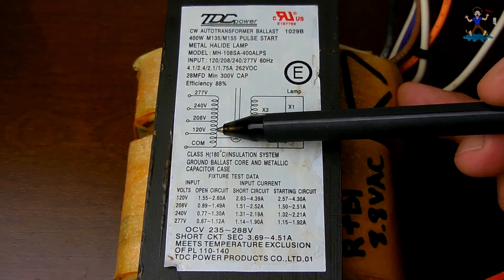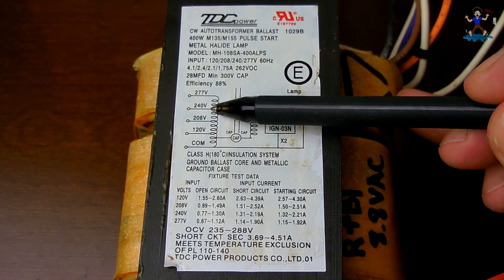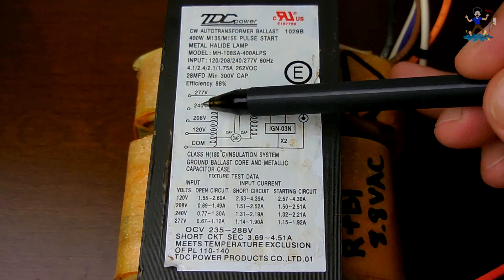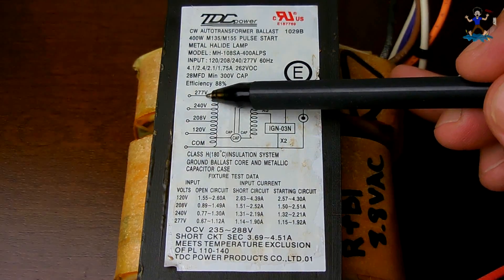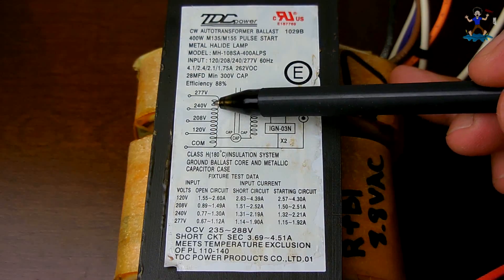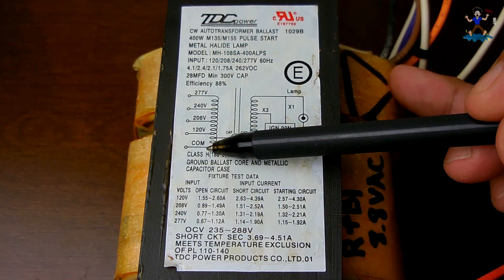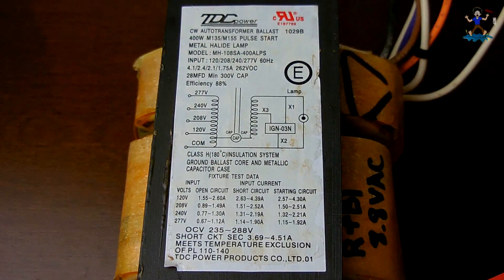If you wanted to input 120 volts into the primary, you can take the common and the 240 volt lead — using only 120 volts as an input you can get 240 volts out. You can also get 208 out, or you can get 277 volts out, all using only a 120 volt supply. If you have a 240 volt supply but you need 120 volts, you would hook up 240 and then take the common and 120 volt wires to power something that needs 120 volts. This will come in very useful if you have to go between 120 and 240.